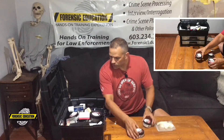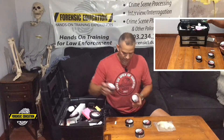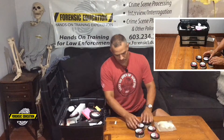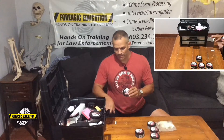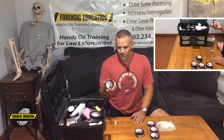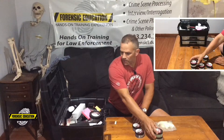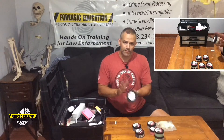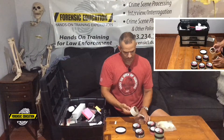I have my white powder, my black powder, and I also have two fluorescent powders — a red powder and a green powder. I also have a magnetic powder. I usually keep them down here but I'll show you that in a minute. The magnetic powder is larger so I keep that one up top, along with a green powder.